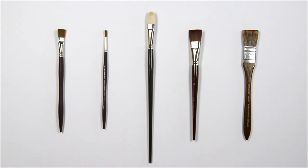Hi, I'd like to show you how to keep your brushes in good working order. Whether your brushes are being used for oils or acrylics, caring for your brushes will make sure that they give you long service.